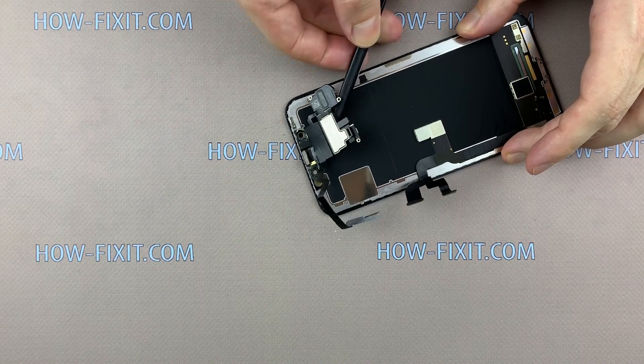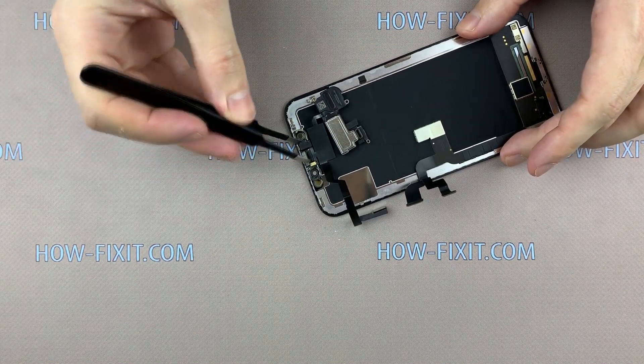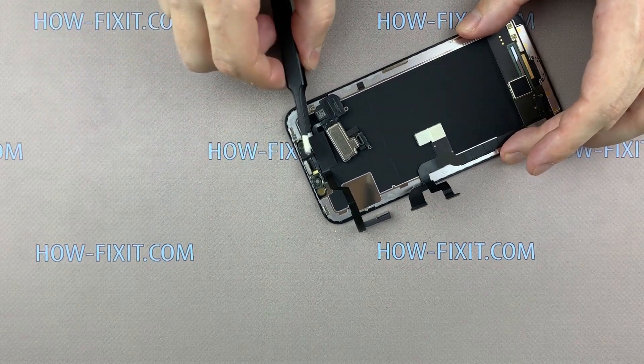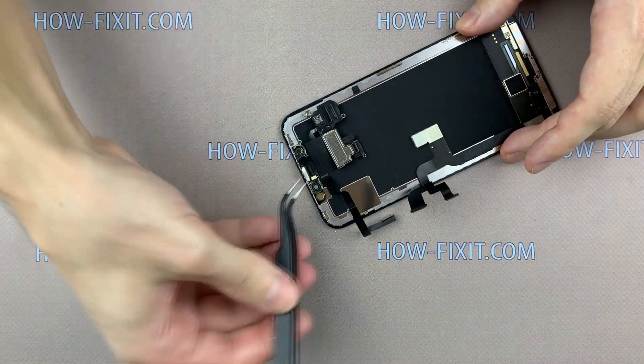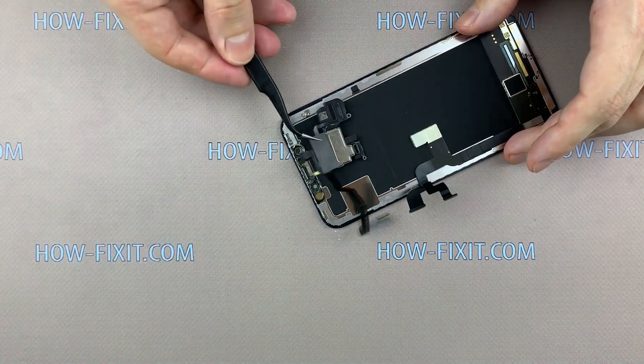It must be reinstalled to the new display. If this sensor is damaged or replaced, the Face ID function will not work. So remove this sensor very carefully. In the description under the video, you will find a link where to buy a new display for iPhone X.